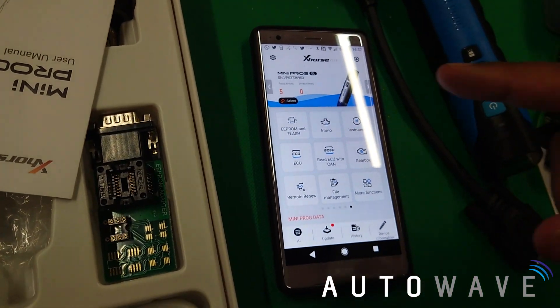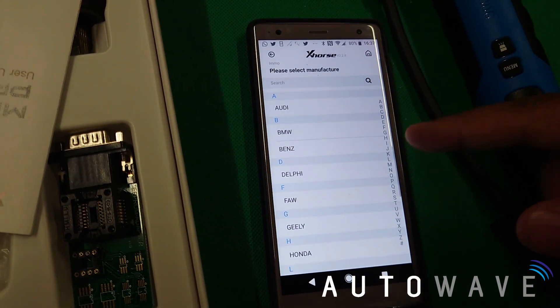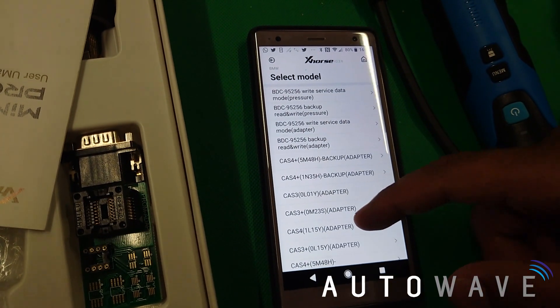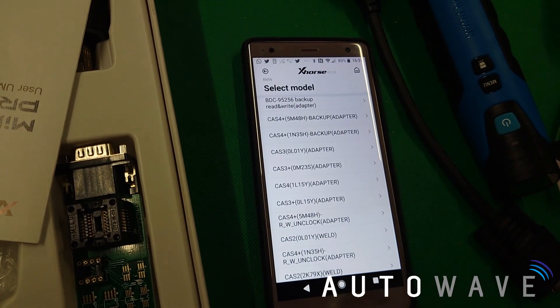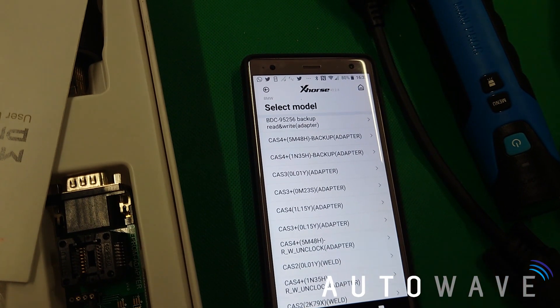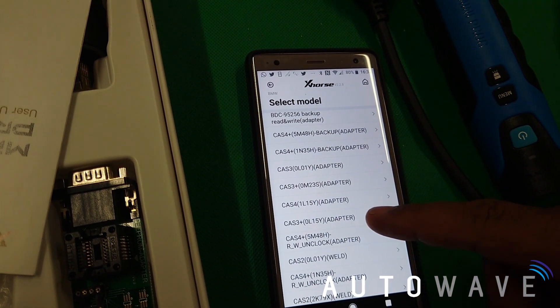Using the app that we get on the phone, we're going to go to IMMO. We've gone to the Mini Prog setting, IMMO. I hit BMW and then we've got the different types of CAS and the different types of masks. This is a CAS3+ 0L15Y adapter.